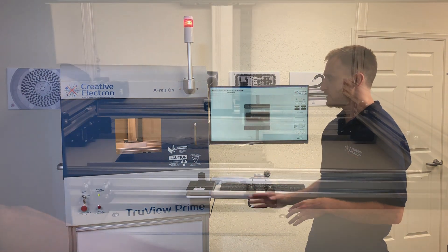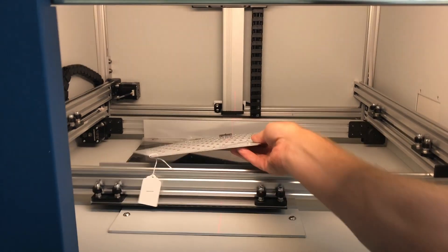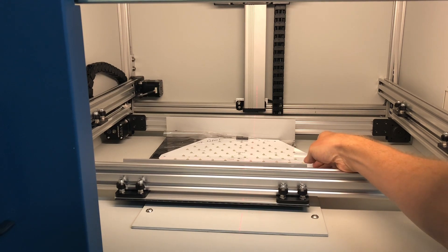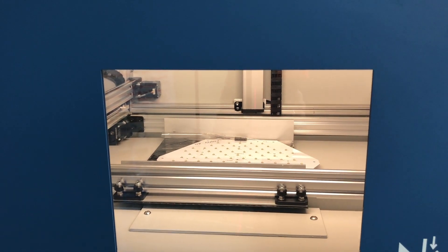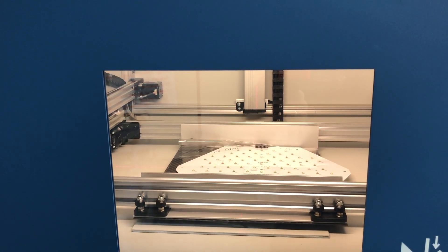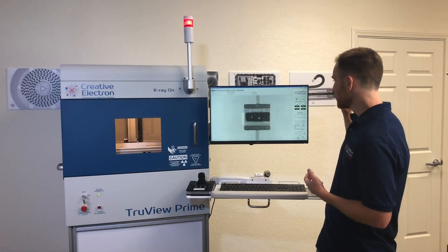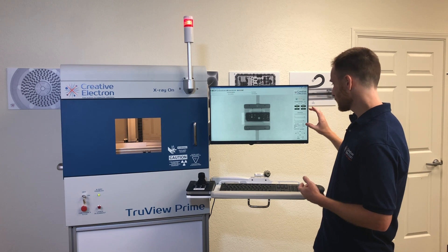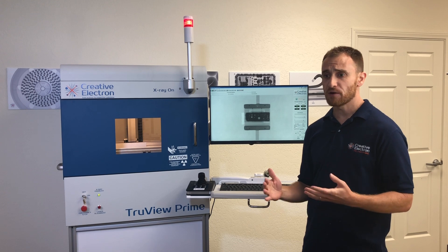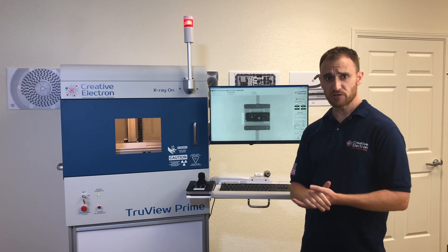The TrueView Prime is fully motorized as far as the stage goes with X, Y, and Z. The Z controls your magnification, so any mag you're going to use, you're going to move your camera up and down to achieve a nice level of zoom. The TrueView Prime also comes with the TrueView 10 essential software, which is really simple and basic to use — you can see it behind me — with simple controls for source controls, camera controls, and movement. The TrueView 10 essential package can also work with our BGA and pad voiding applications.